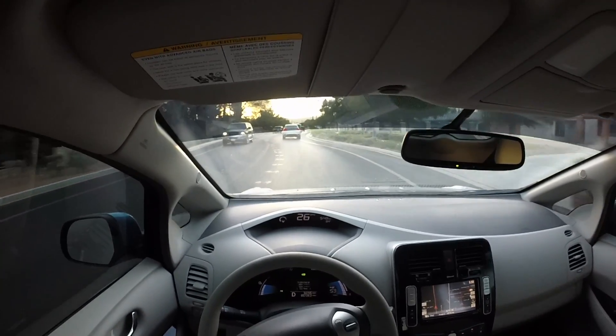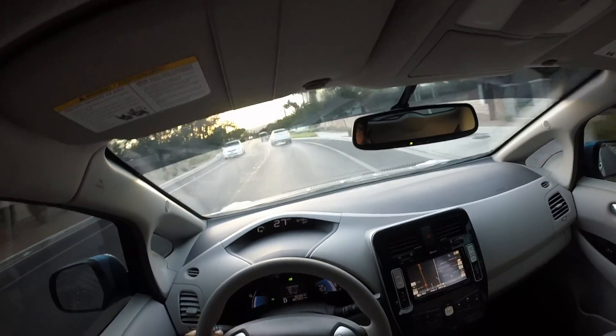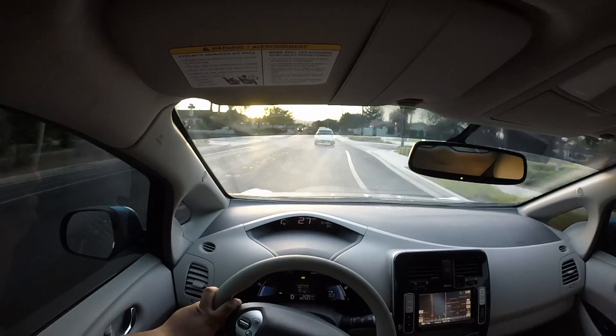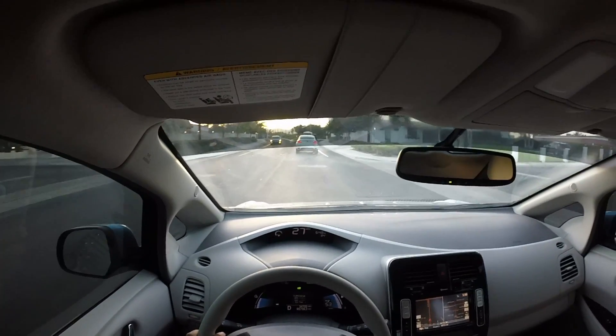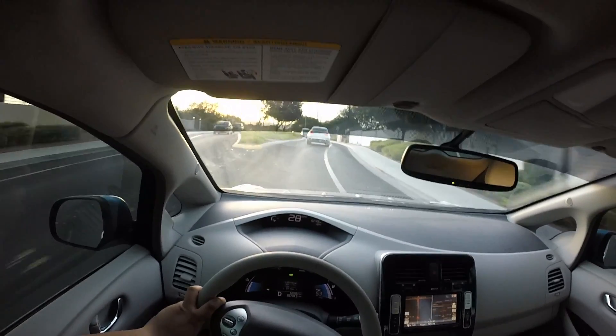But I have noticed some overall battery degradation. When I purchased the vehicle, I believe it had maybe 10 or 11 battery bars on it. Soon after I bought the vehicle, I lost one battery bar, and now I'm down to nine.